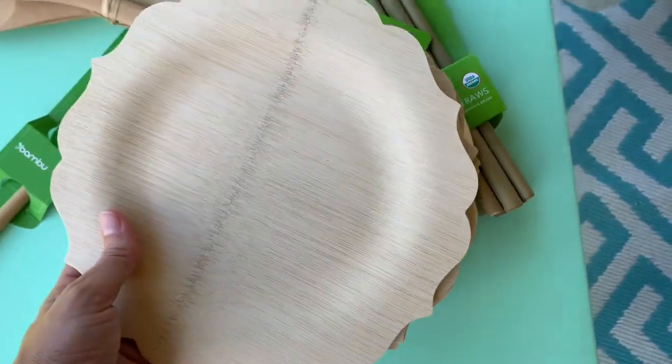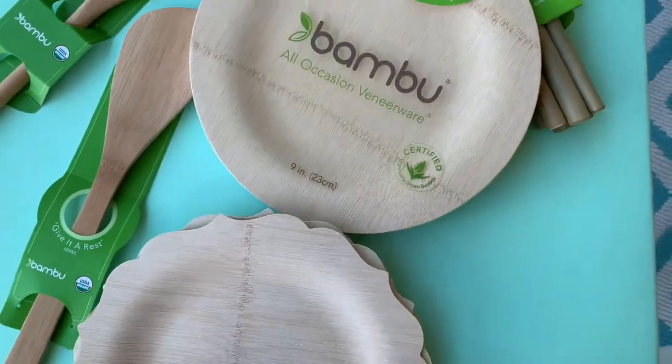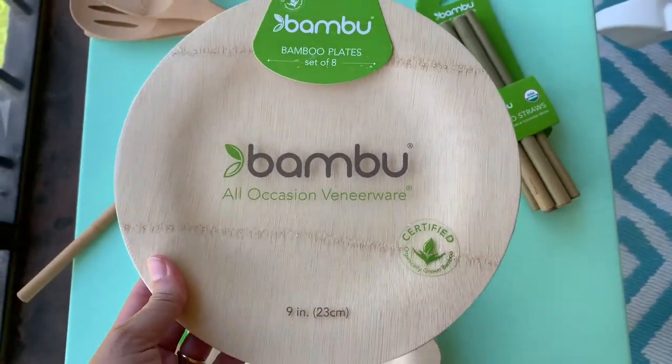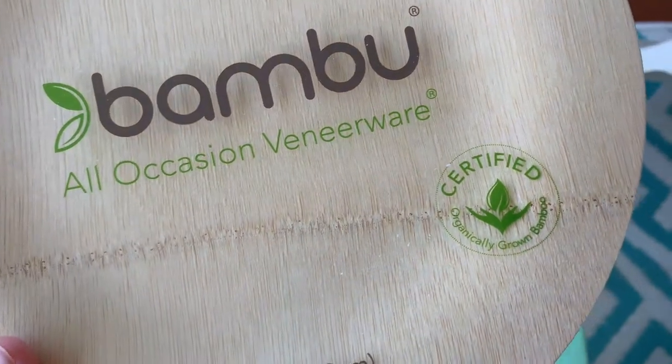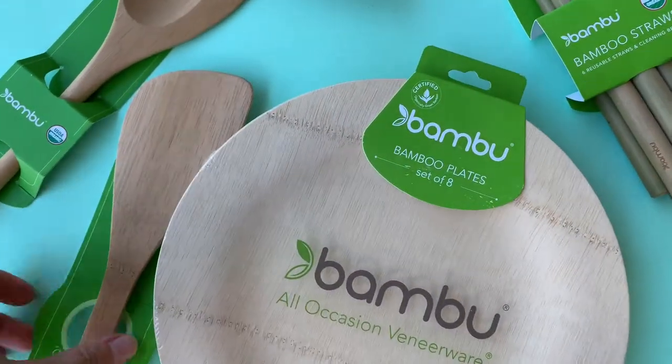I love the fact that you can have a very elegant picnic or dinner party and you don't have to worry about all this waste, nor do you have to do a lot of cleanup. Those are some of my favorite products from Bamboo — again, certified organically grown bamboo.